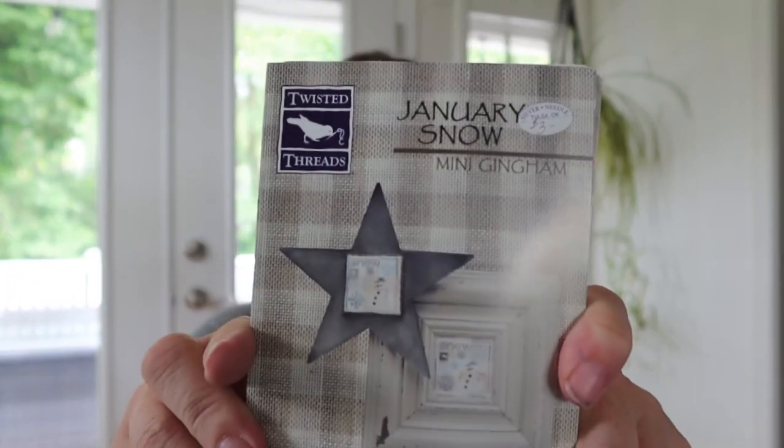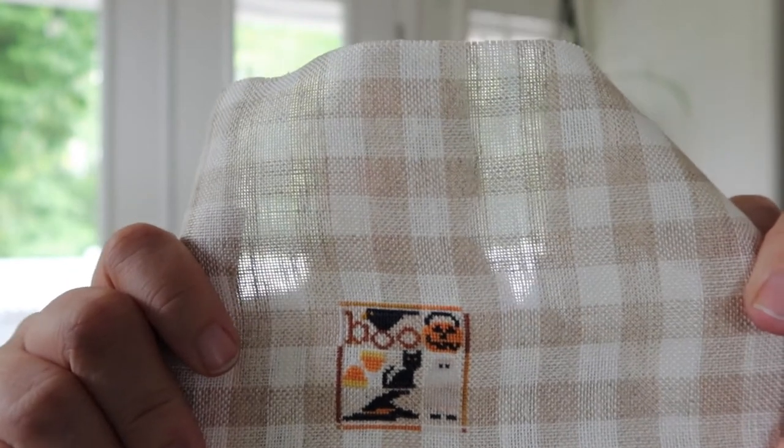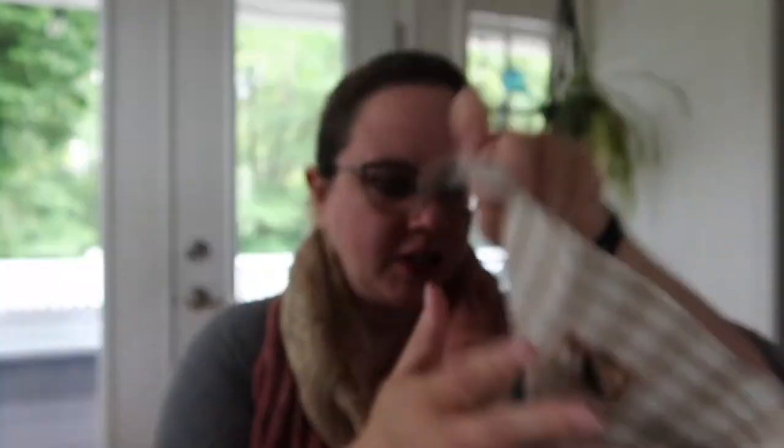And they live in this lovely bag. I have had these mini months going for, well, since they came out — and they came out in 2004. I was working on October when I picked this up again. Let me find October — all the threads are kind of everywhere. So I picked it up and I had started October — and I have finished October! Ooh, October with a ghostie, a cat, a crow, and a witch's hat. I finished October.